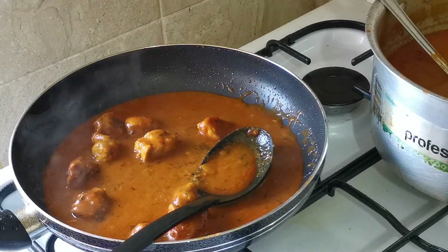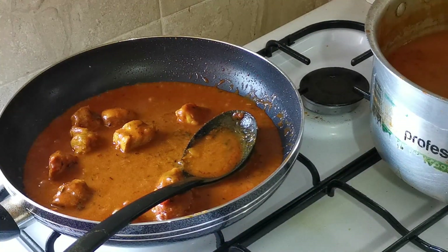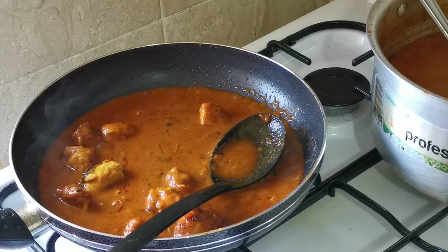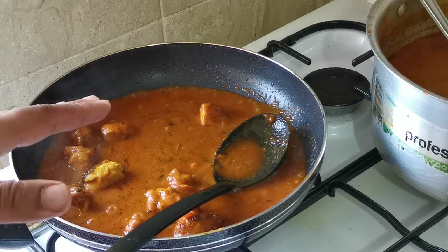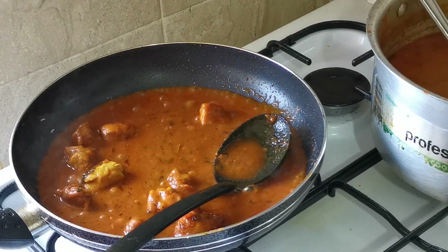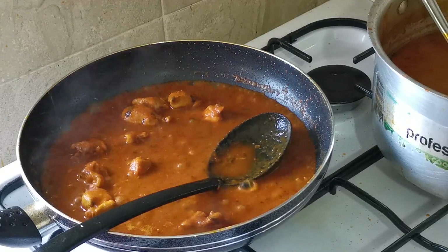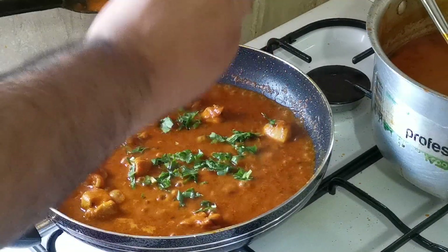Now put the heat to medium — a little bit lower. Let it cook for about two to three minutes on a high heat. Now I'm going to add some coriander — one handful of fresh coriander.